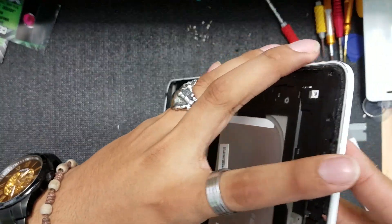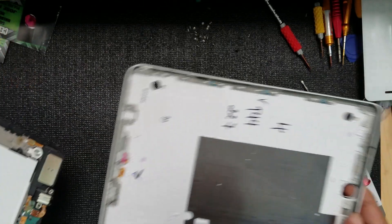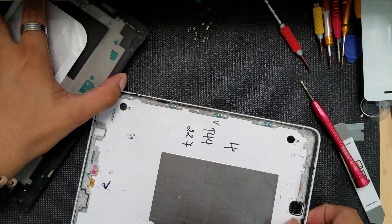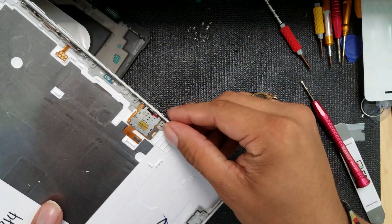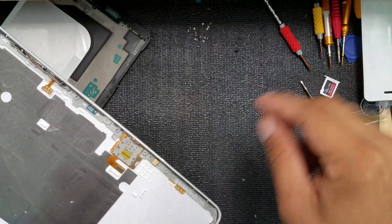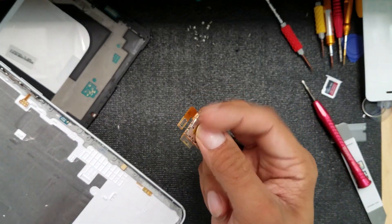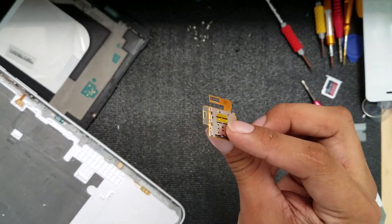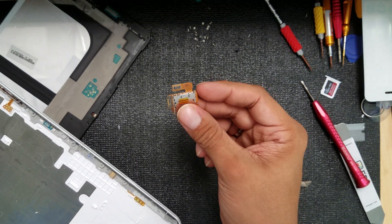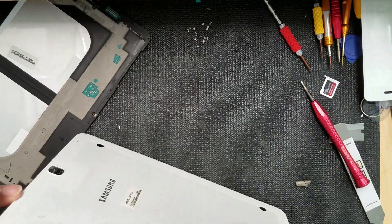We're going to remove it from the top to the bottom first — see how easy it came off. Oh, there's the SIM tray right here — that's another mistake I just made. You have to remove the SD card before doing this; if you don't, you could break the SD card or the SD card reader. That's why I say watch the videos first.